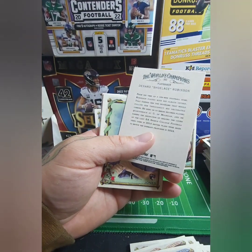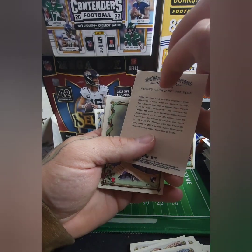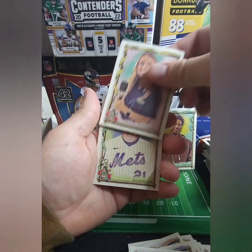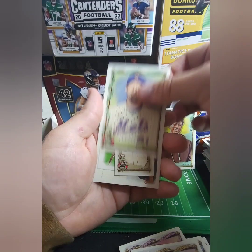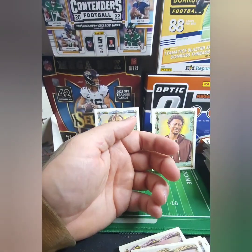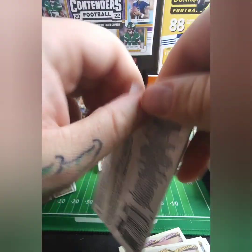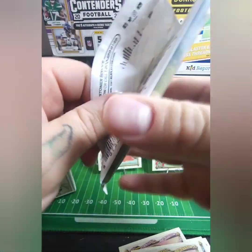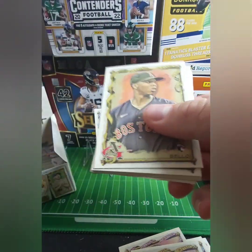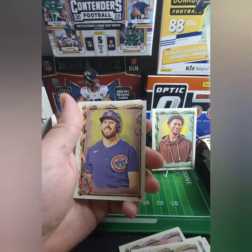Donruss — Robinson. Nice. Jones. And that is a Sparrowhawk. I was going on 14 minutes — I was doing good. These minis! I didn't realize there were going to be a mini in each pack — that's pretty neat.